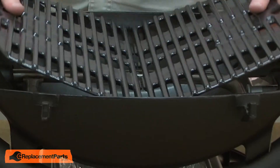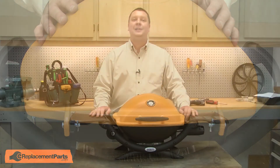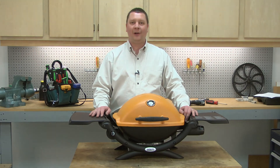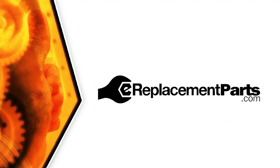Now I'll reinstall the grates and finish up by reinstalling the lid. That's how easy it is to replace the burner tube on your barbecue. Be sure to check back often for new videos and expert advice. If you found this video helpful, give us a thumbs up and leave a comment.